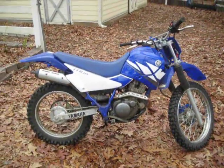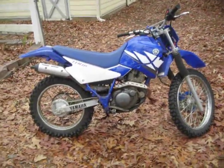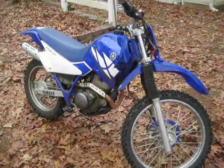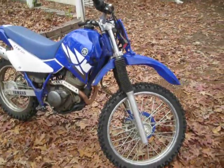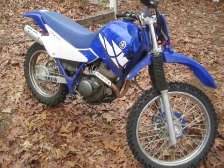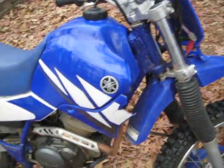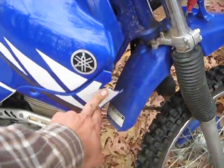This is a Yamaha — it's a 2004 TTR 225. I actually got it from a buddy of mine who we do a lot of classic car restorations together. It was his son's. They live in a neighborhood so they only rode it up and down the road a few times. It did get dropped, and when it got dropped it just happened to catch right there and broke that one piece of plastic.